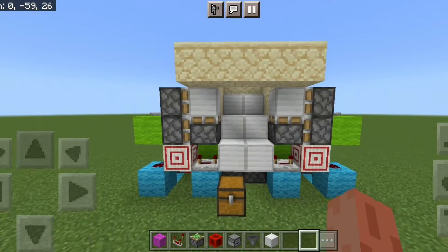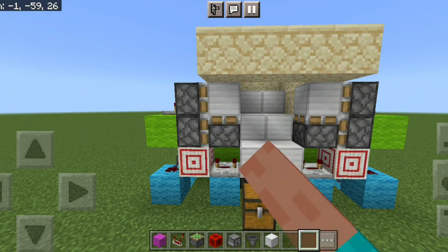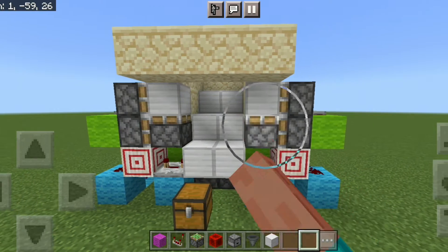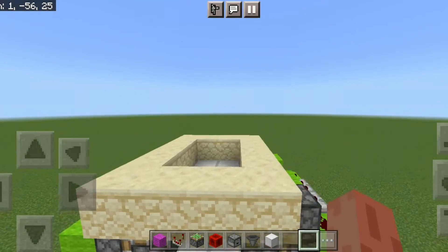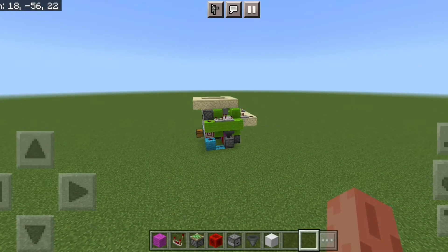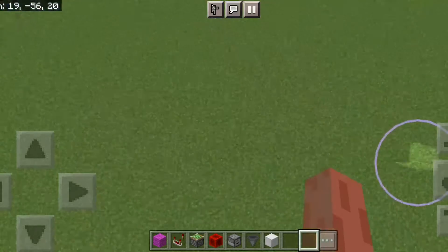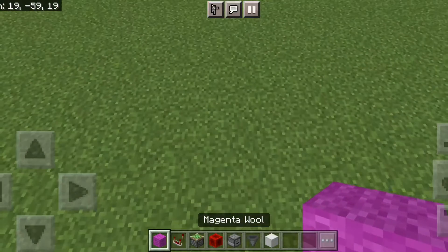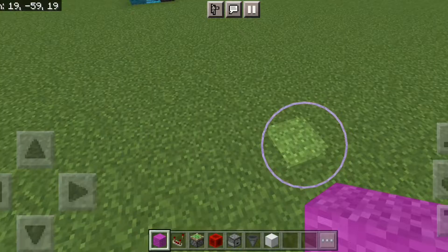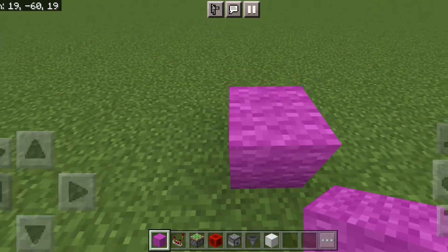In this tutorial I'm just gonna do one half of the staircase. If you want the other half as well, you can just mirror it — it's a mirror design, really easy. So let's start off with the first circuit.